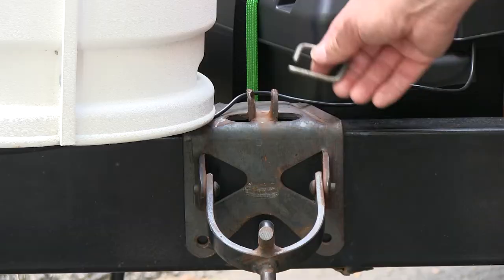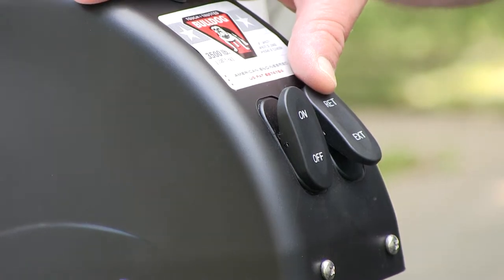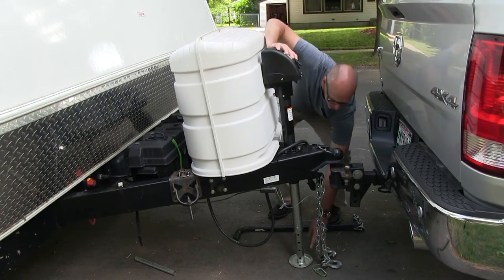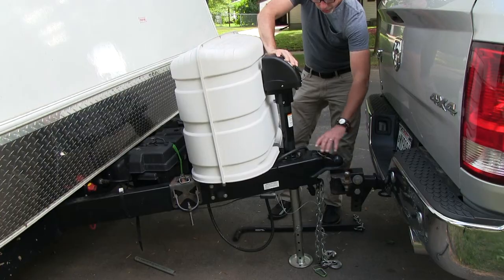The best thing to do is store the pins back where they were so you don't lose them. Now hit the retract button — we're retracting and going down until the power lift is off the ground a ways, so we're ready to unhitch the trailer.